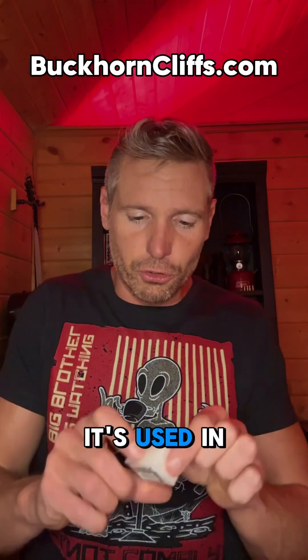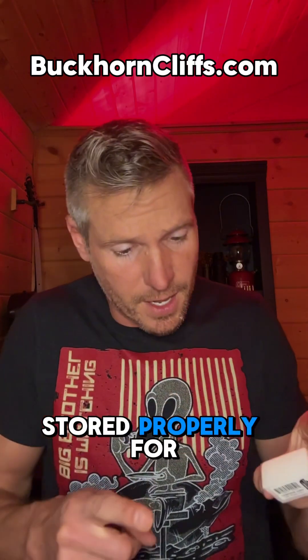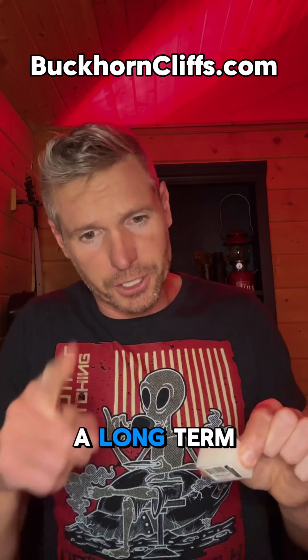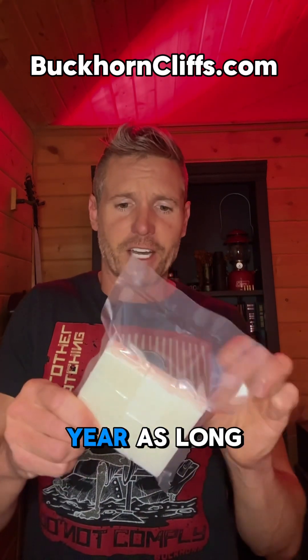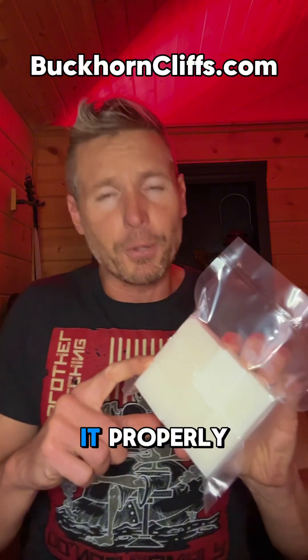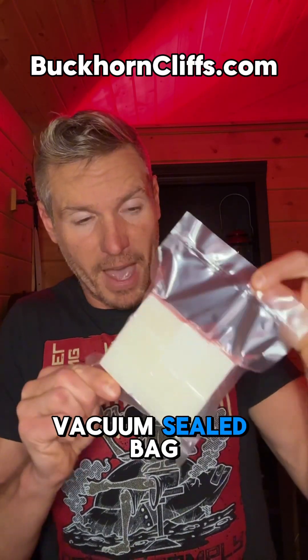But a lot of people do. It's used in traditional medicine, and if it's stored properly for a long-term shelf life application, it's going to last year after year — as long as you store it properly, which I've got it in a vacuum-sealed bag just like this.